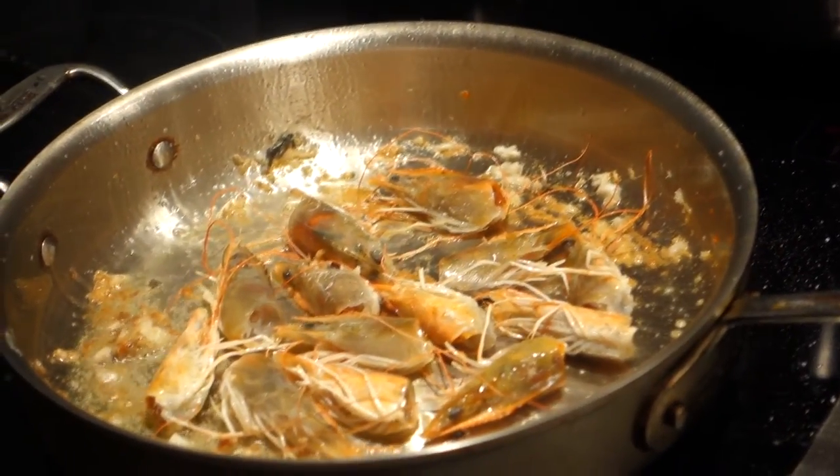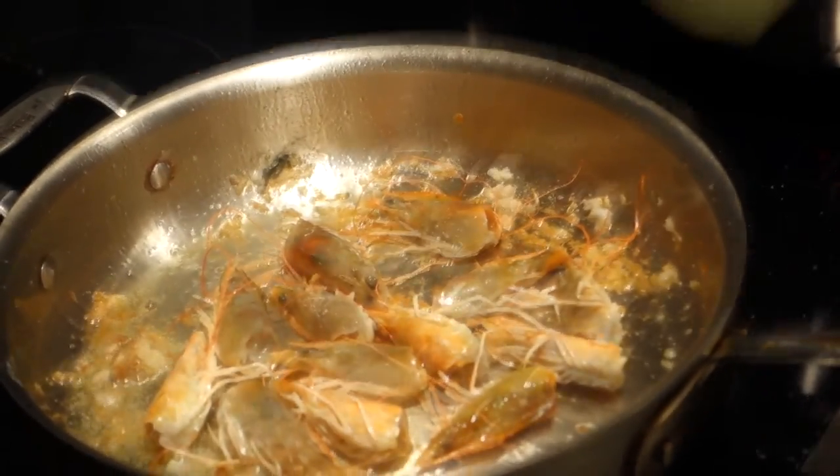Is that shrimp head? Yup. What does that do? Add another layer.